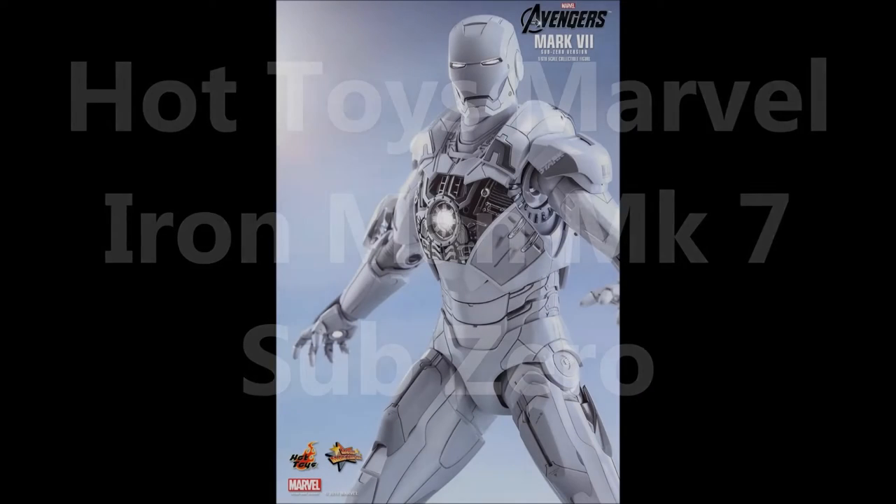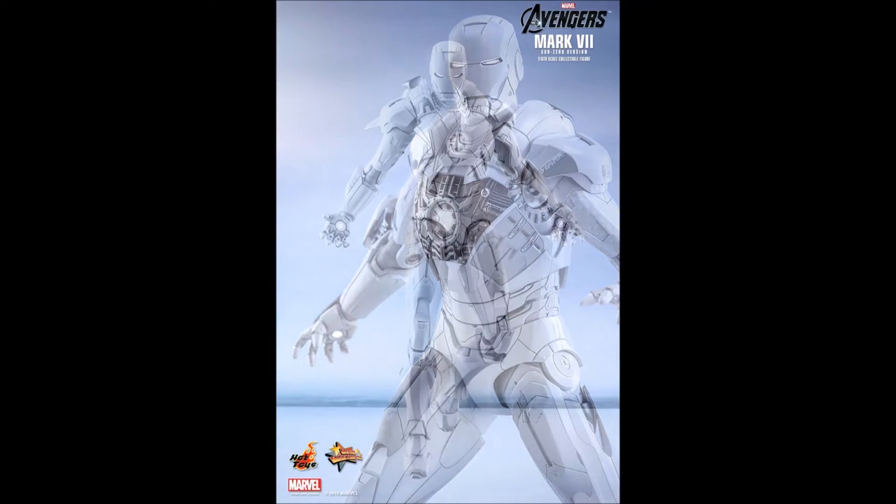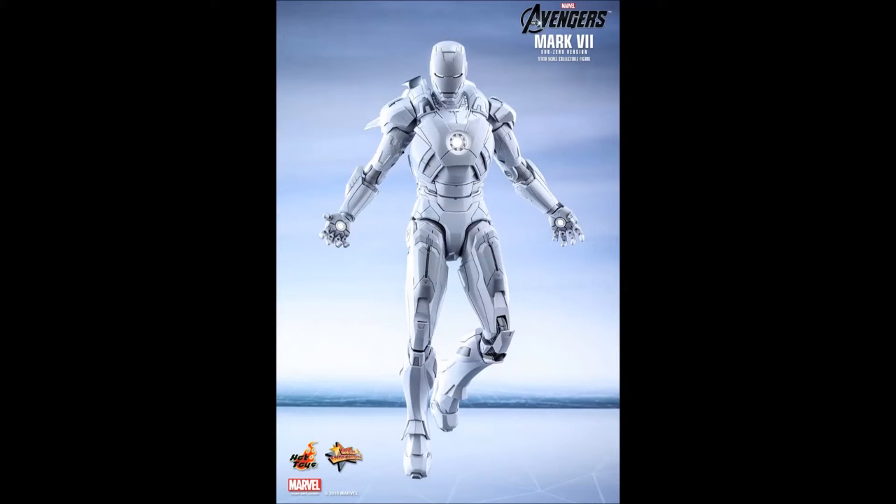Hello everyone, Siri Emerald here, and this is about the Hot Toys Marvel Iron Man Mark 7 Sub-Zero. Now the chocolate company was given their 10th anniversary Mark 7, a white chocolate, and of course all of us out here wanted our own.